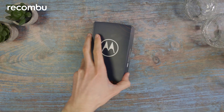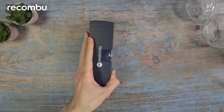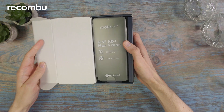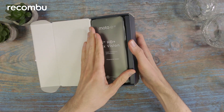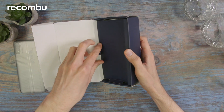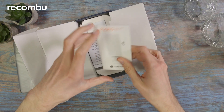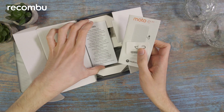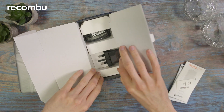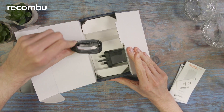Let's get into the box. Right at the top we've got the device itself, the Moto E20. Underneath that we've got the readme, SIM card key, and legal and safety information. And underneath that little sheath we have got a charging plug and a USB-C cable.